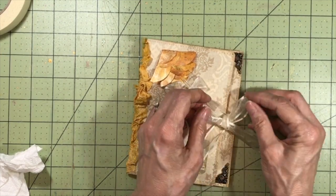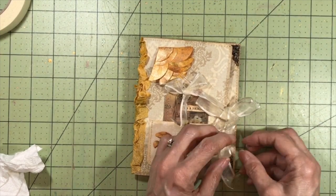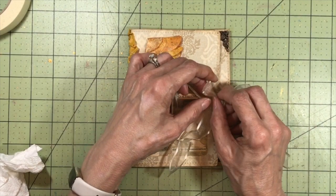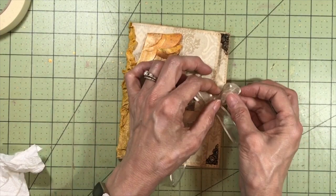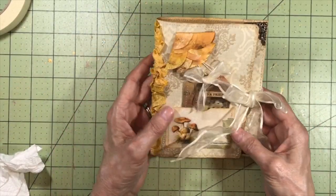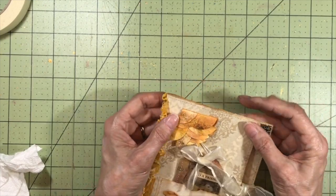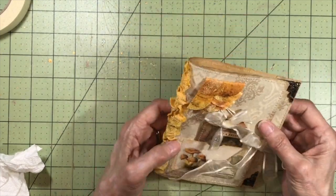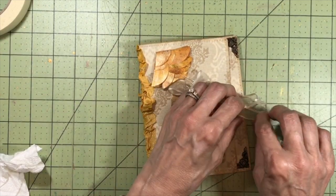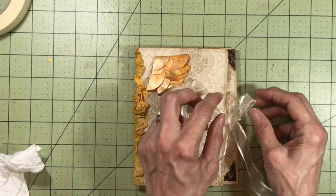If you want to know how to get ahold of wallpaper for your projects, there are several ways. I've seen wallpaper books for sale on Etsy and eBay, but if you have a paint store near you like Sherwin-Williams, you can call them and ask if they have any expired wallpaper sample books in stock. Many times they will just give them to you for free, because otherwise they're just going to throw them away. So check that out, find out if there's anything like that in your local area, and make a day of it.